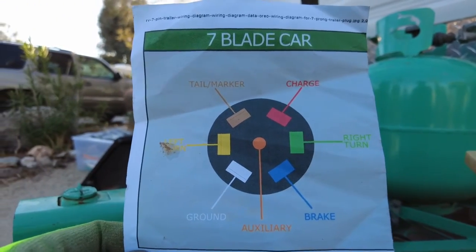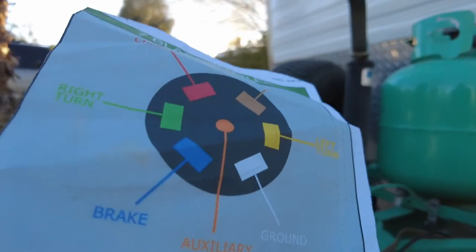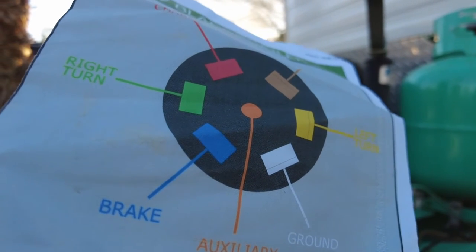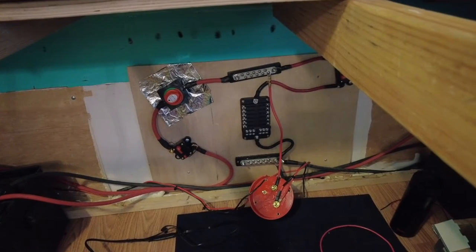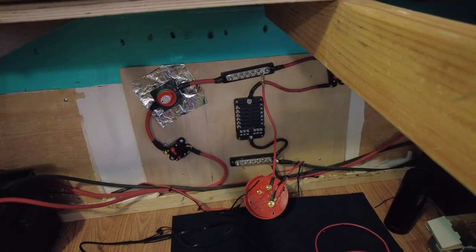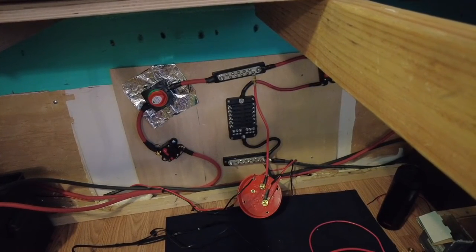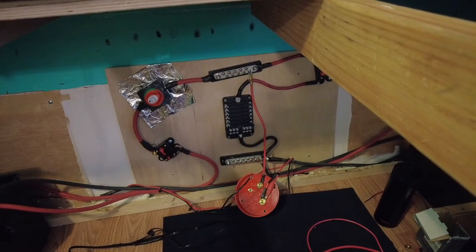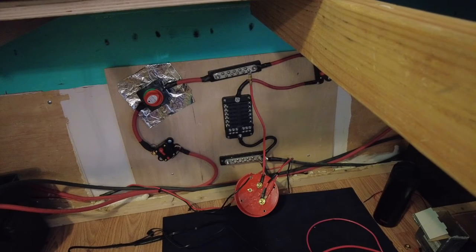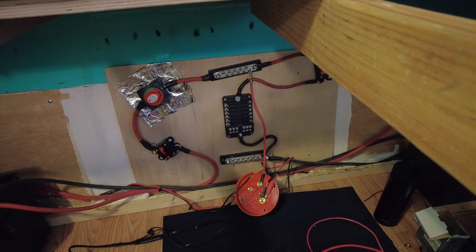This is my wiring chart — seven blade car side, seven blade trailer side. I'm now wiring up the switch with which I can choose which charging method I'm using, whether it's solar, the trailer hitch going back to the car, or shore power. That way it won't bleed into each other so the system will know exactly what it's getting.